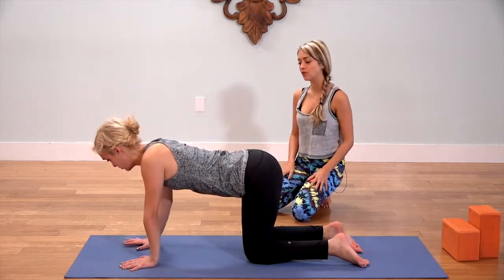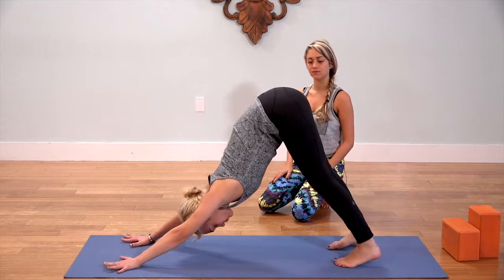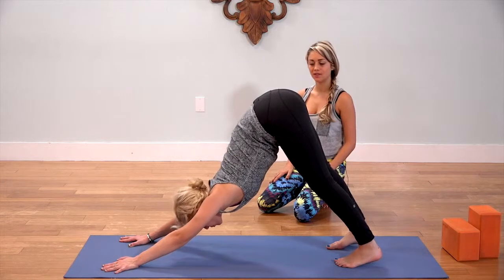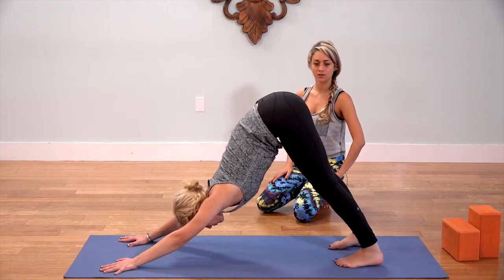Walk your hands forward a little bit, curl the toes, press back into downward facing dog. Stretch it out — you can move around a little bit, just notice how it feels. Really dip that upper back toward the front of the heart, and lengthen the lower back so we don't go into the ribs and the low back.